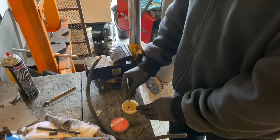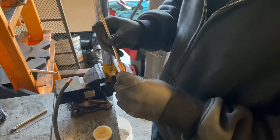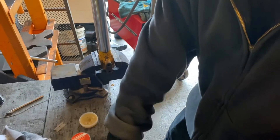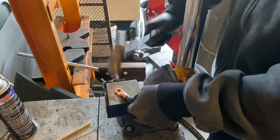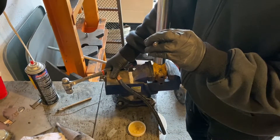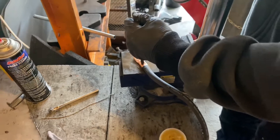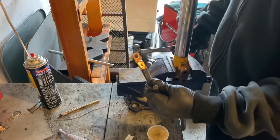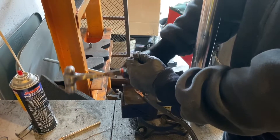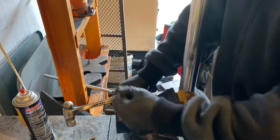Take some solder paste, then use a roll pin punch to crimp it. That's the cheap way to do it — there's a proper tool for this but I don't have it and I've been doing them this way since I was 15. Let's double crimp it.